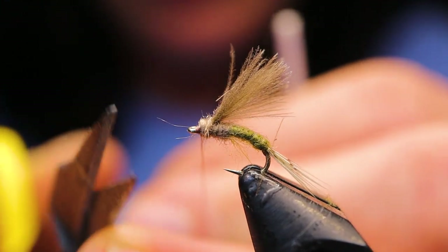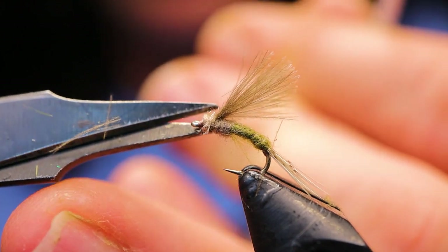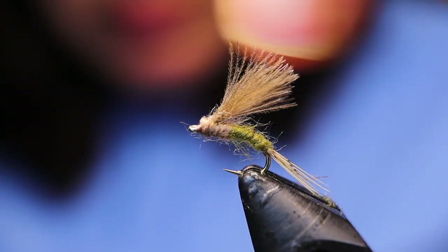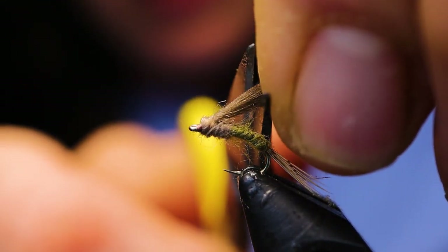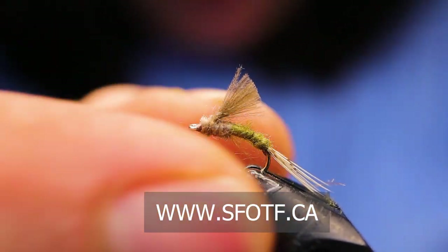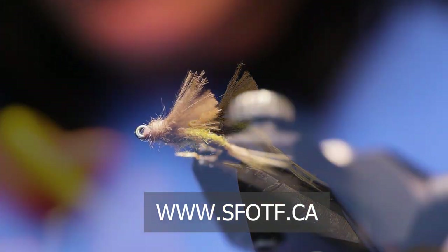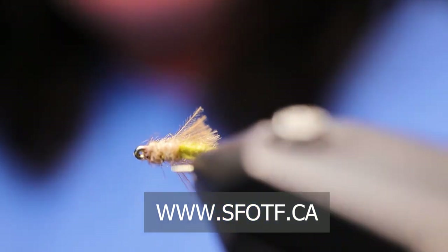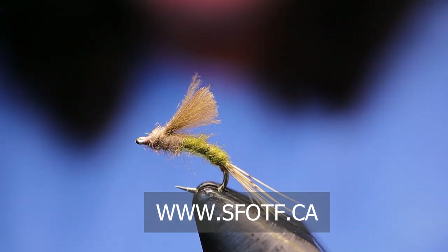I've got some stragglers here with the Kapok — just go ahead and snip away your thread. You can take your wing and leave it long like that if you wanted, but I've just been trimming them about halfway down the body. And that's it — my Blue Wing Olive Emerger. Thanks for joining me in this edition of On The Bench. Take care everyone, and as always, conserve the waters and tight lines.